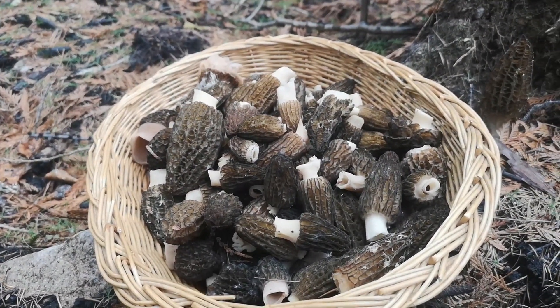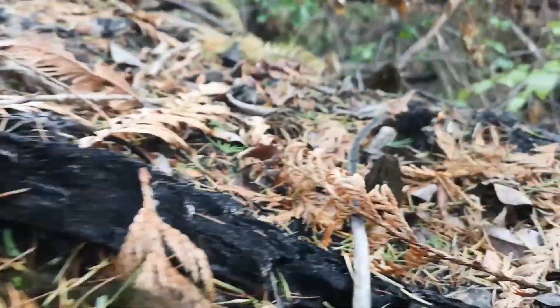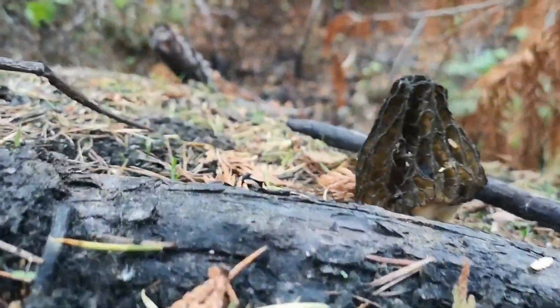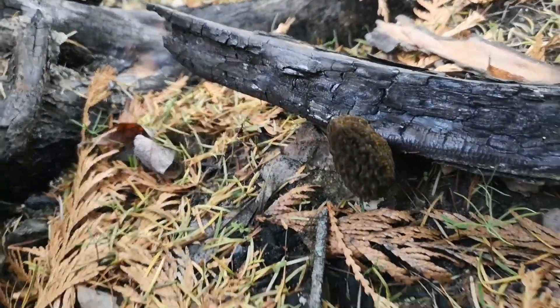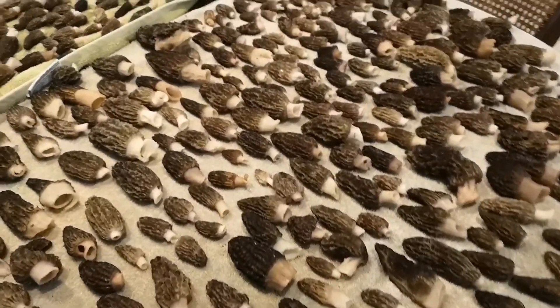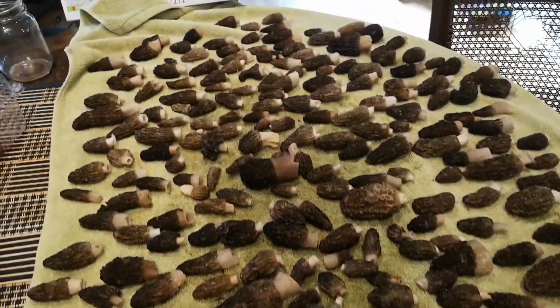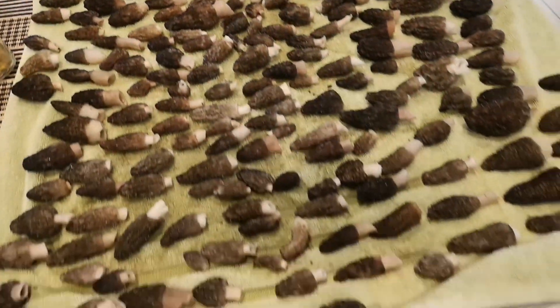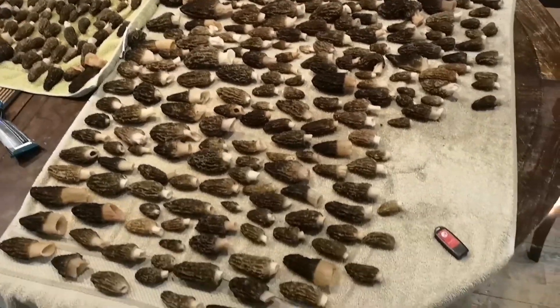The basket is filling up quick. I'm home now after foraging for all those morel mushrooms — I had foraged about 25 to 30 pounds of the morel mushrooms in the last two days. I hope you enjoyed the video. If you did, hit the subscribe button and the notification bell to be notified for all my new videos coming up. And don't forget to share. Enjoy.